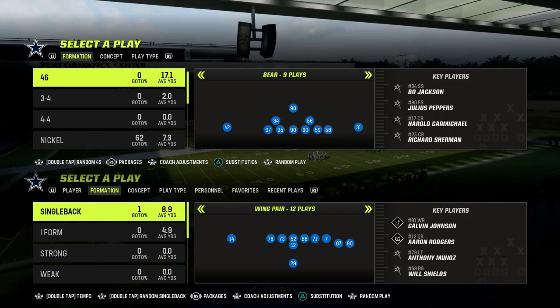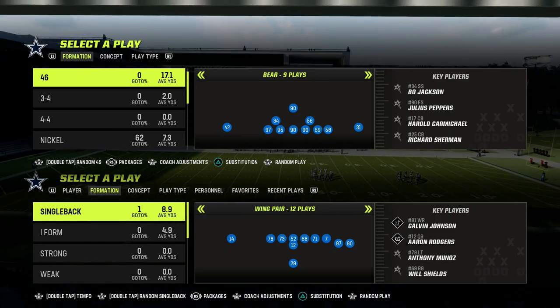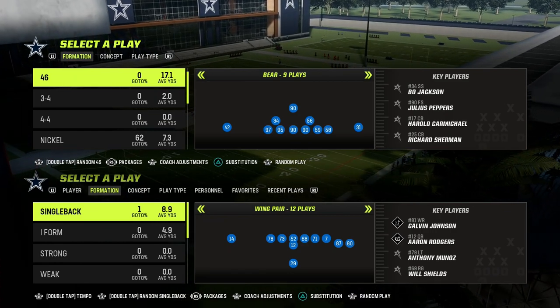In this video, I'm going to show you one of the best defenses for defending the gun-type meta in Madden 23. It's going to come out of the 46 defensive playbook where we're taking a look at a defense that I love out of the 3-3 Cub formation.